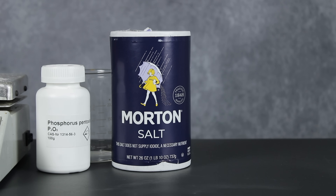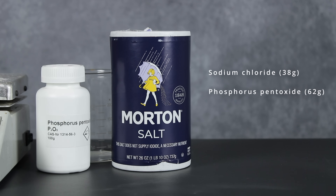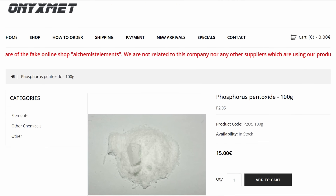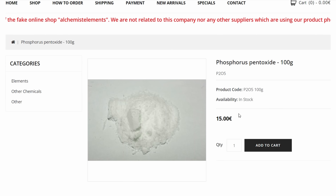Now, surprisingly, the whole procedure only called for two relatively simple ingredients: sodium chloride and phosphorus pentoxide. Sodium chloride is easy enough to obtain as regular old table salt, but phosphorus pentoxide is a bit harder to come by. Fortunately, sites like Onyxmet and even Etsy sell it for reasonably cheap, so I was able to get my hands on some.